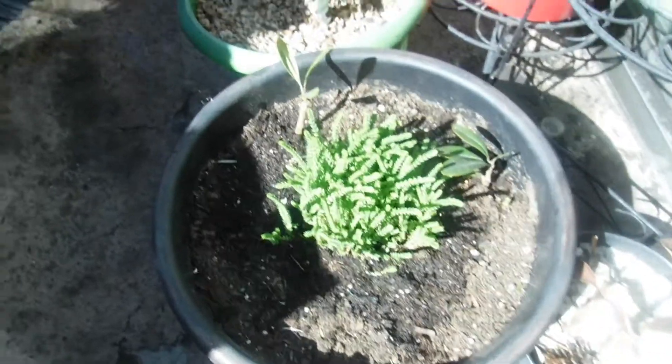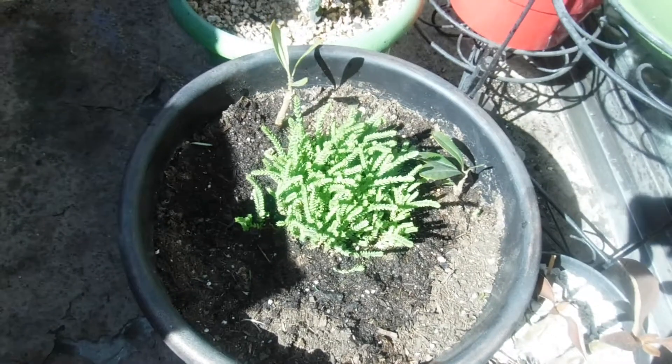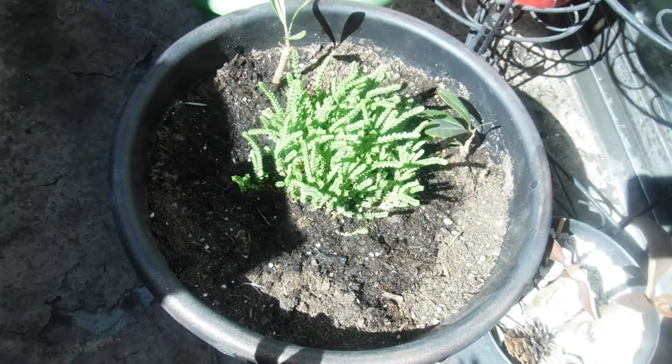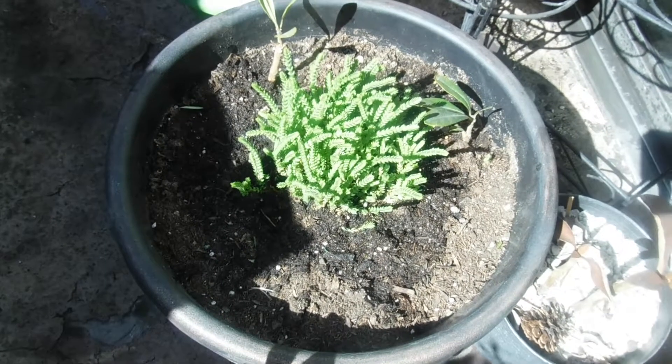Hi guys, it's Janita. How you guys doing? Well, as you can see, I have my camera pointed on my plants that are on the balcony garden.